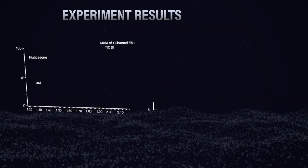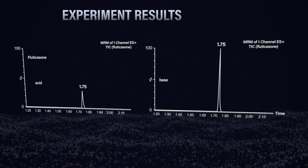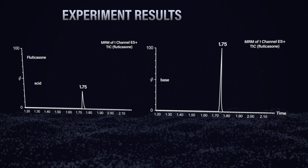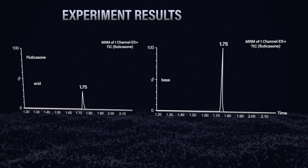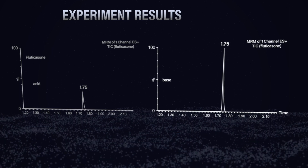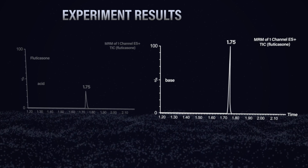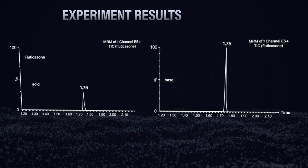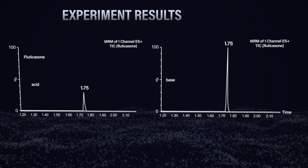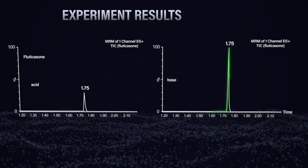When we match up the percent organic so that the compounds elute under both acidic and basic conditions at the same organic strength — looking at fluticasone in acidic versus basic mobile phase — we see much better signal in the basic mobile phase. This experiment removes the confounding difference in percentage organic composition that can impact mass spec signal. We can see that basic pH is actually giving us a really good signal for a basic compound.